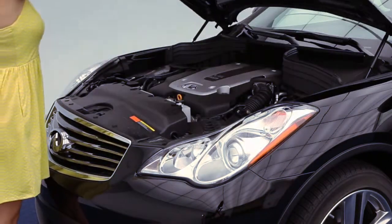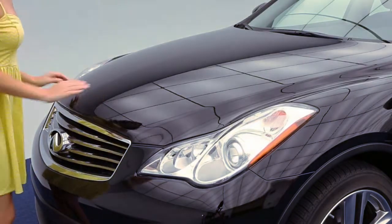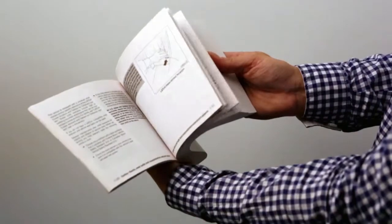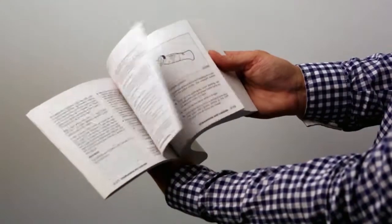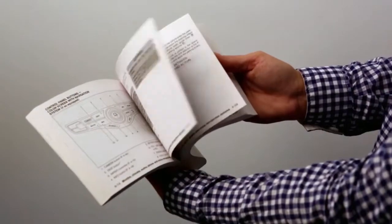To close the hood, slowly lower it until it nears the latch, then push the hood down to lock it securely into place. Please see your owner's manual for important safety information, system limitations, and additional operating information.